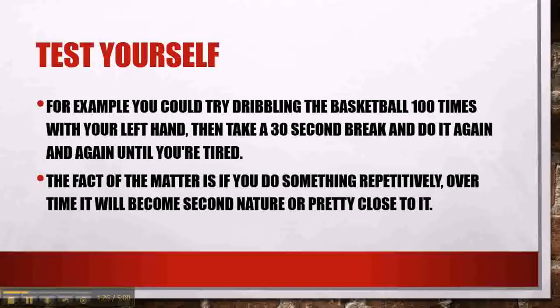For example, you could try dribbling the basketball a hundred times with your left hand. Take a thirty-second break and then do it again. Take another thirty-second break, do it again. Keep practicing. Repetition. The fact of the matter is, if you do something repetitively, over time it will become second nature, or pretty close to it.